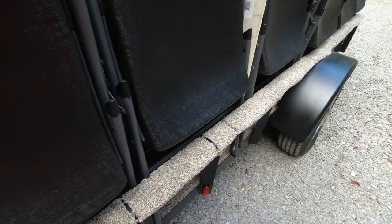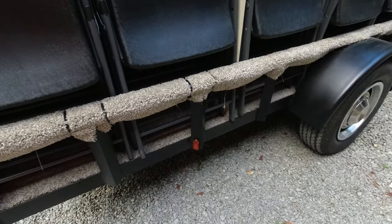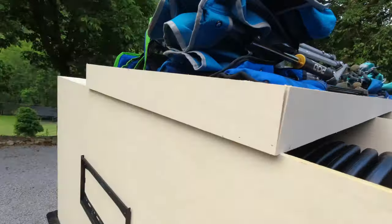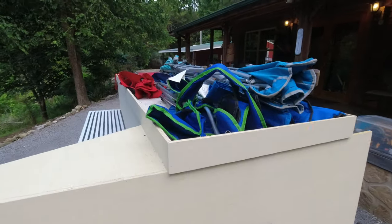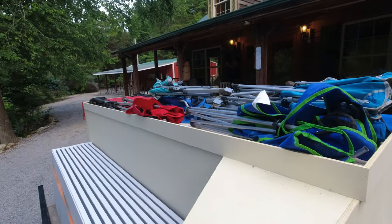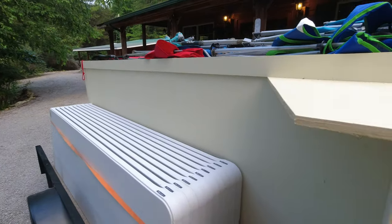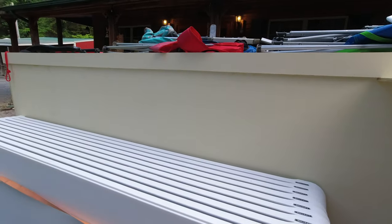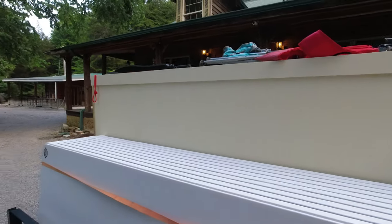We had some old carpet laying around so the chairs didn't get scratched up. We took and wrapped that over the rail and put it under the bottom so they don't slide around. On top we had some space, so we just enclosed that and made a trough down through there where we can put bag chairs, corn hole bags, and whatever you need to take down there.